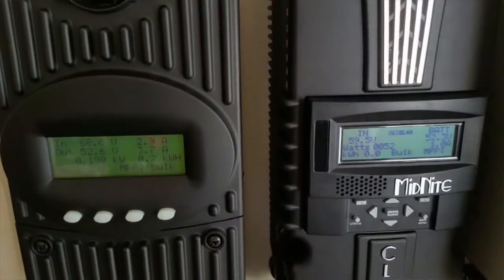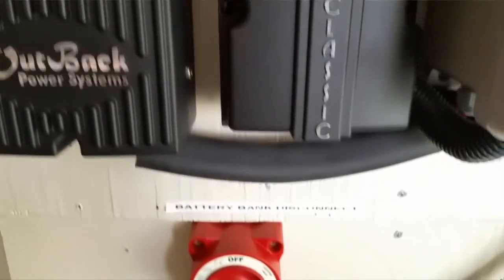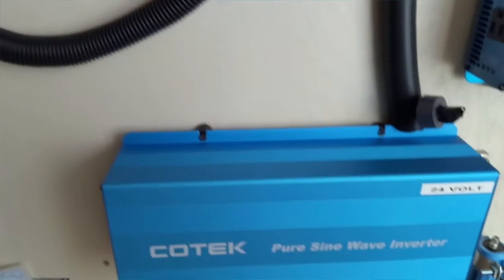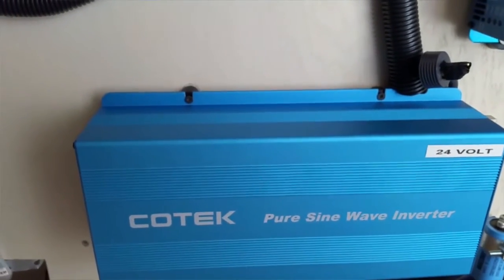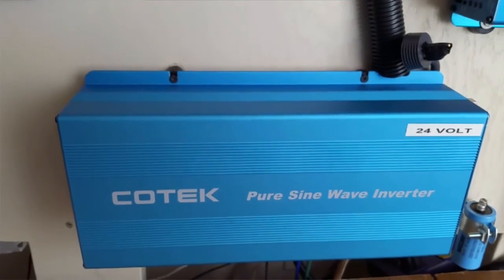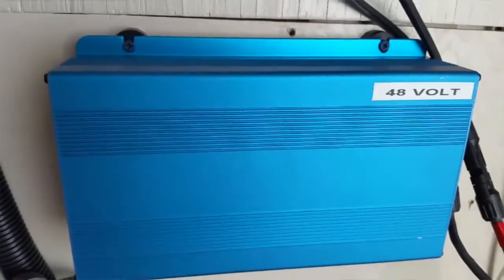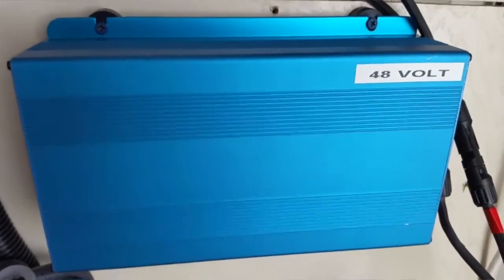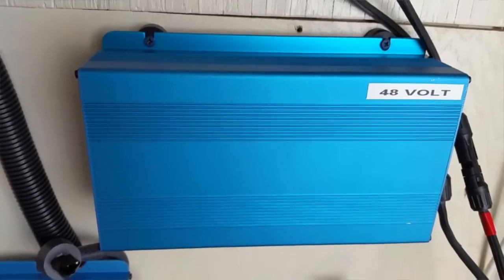Happy Sunday to you guys, and I hope everything's going well for you guys. This one used to be the old system here — I didn't even take it down yet. But I still have the old system sitting here. It's a Kotec 24 volt — it's a reserve backup. And there's the other one; it's a 48 volt system. That's my baby one, doing an awesome job. Nice controllers.